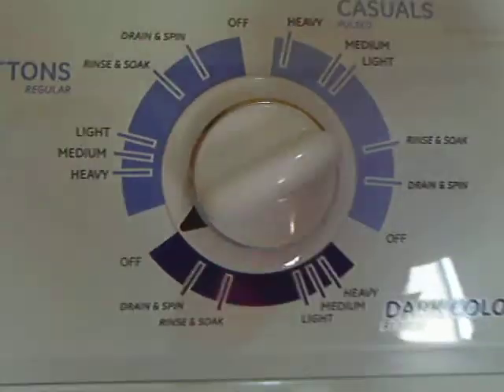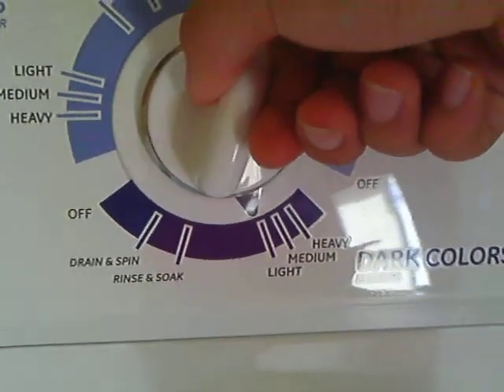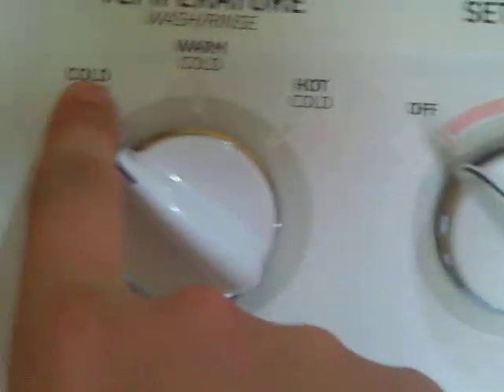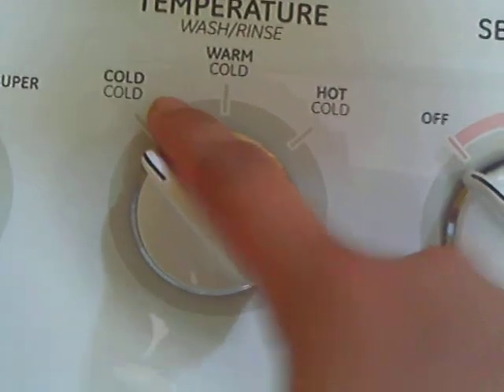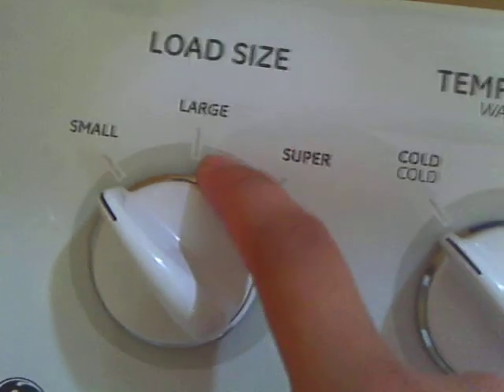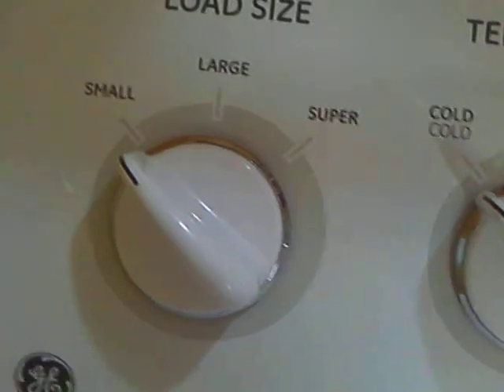You're going to take the little spinny thing — whatever they want to call that. And since this is just a light load of clothes, you're going to switch it over to light. I'm not going to use fabric softener, I'm going to turn that off. You always want to use cold for color clothes, warm for light clothes, and hot for white clothes. Or you can be a redneck and use cold all the time. So cold, small load — you can have large for larger loads, and super for all your redneck clothes that you really need to wash.